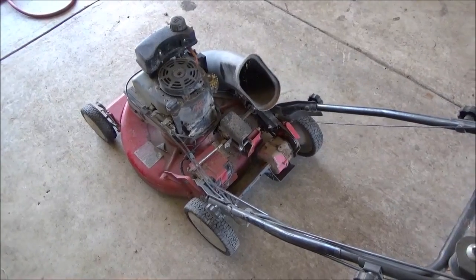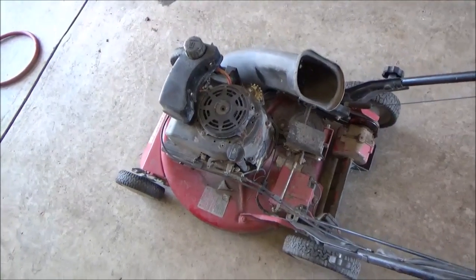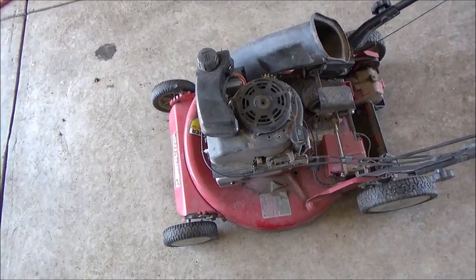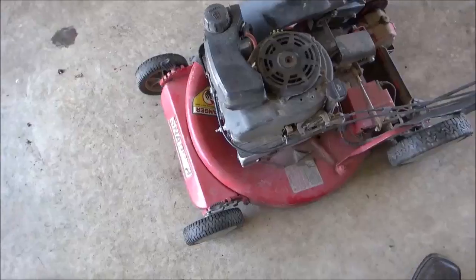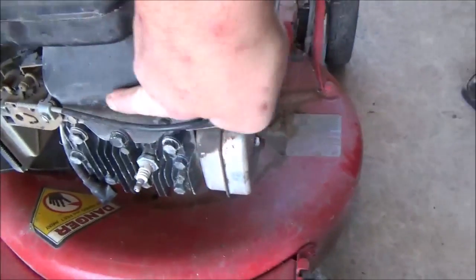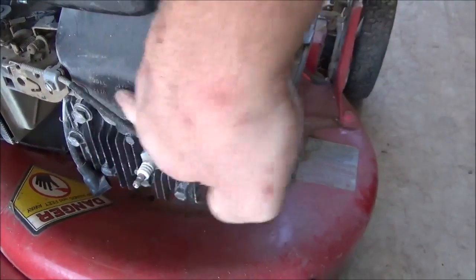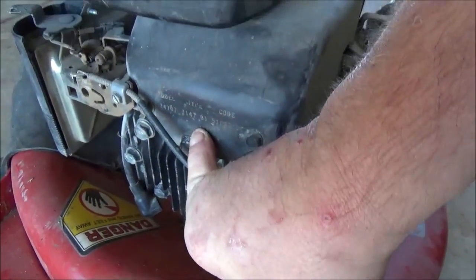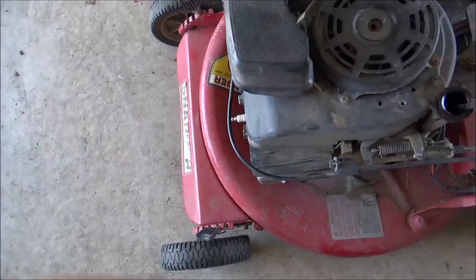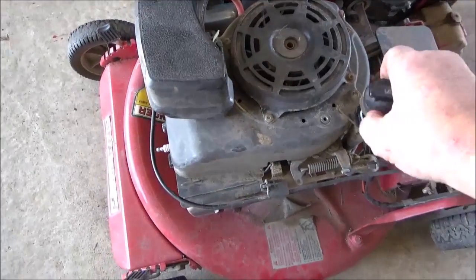Today we've got a Snapper commercial push mower on the bench. It's got the little 123 cubic inch Briggs & Stratton engine, 5 horsepower series. The model number is 124707 and what's happened is it's been starved for oil.